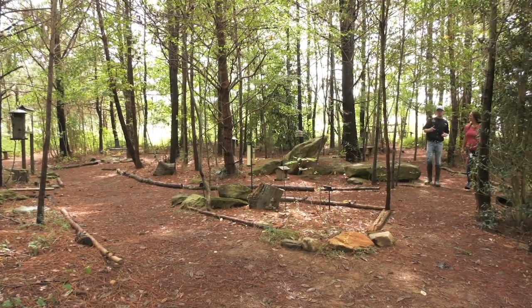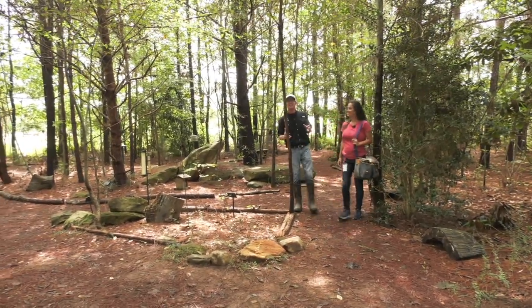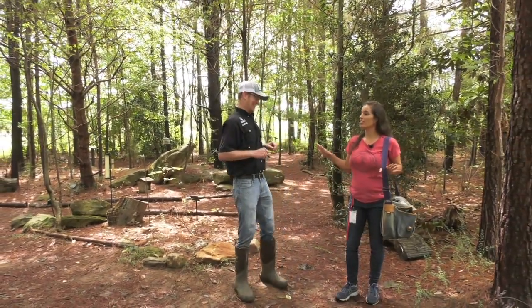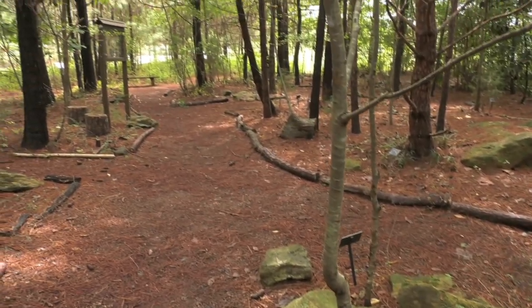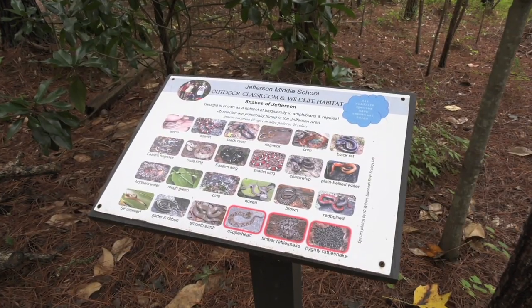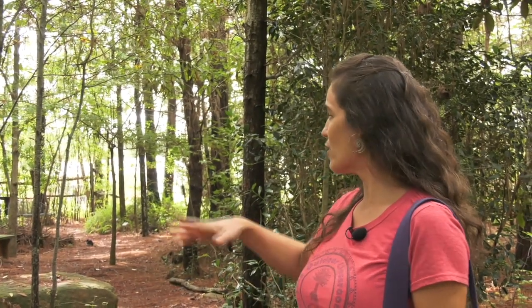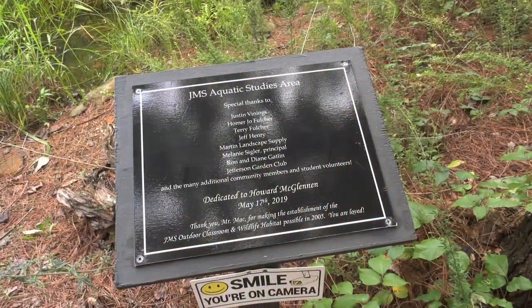I want to introduce you to a teacher at Jefferson Middle School — Ms. Jennifer McAuley, a life science teacher for seventh grade. We're standing in an area that looks like a pretty established forest, but 16 years ago, back in 2005, it was just a cleared two-acre lot. I asked my principal, Howard McGlennan, if we could start an outdoor classroom with nature trails and native trees and plants. I have a nature center background, and he said yes.